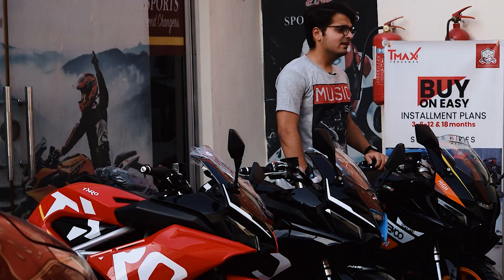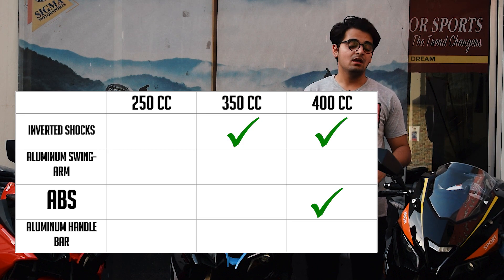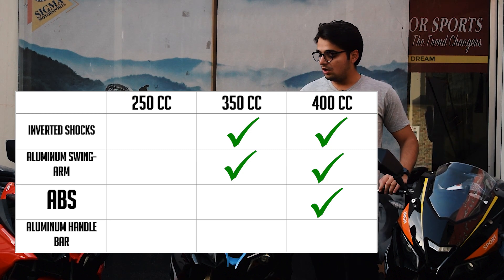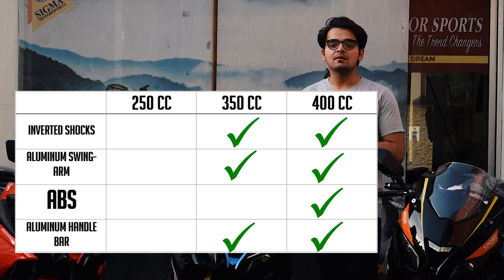Let's compare the variants. In the 400cc and 350cc you get inverted shocks on the front — upside-down forks — and an aluminum swing arm at the back. If you talk about the handlebar, you get an aluminum handlebar in the 350cc, and in the 250cc you get a clip-on handlebar.